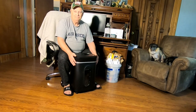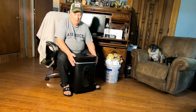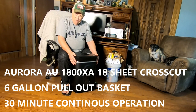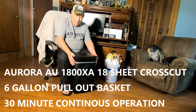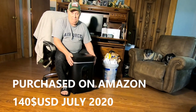So here's my husband, and he's going to tell you what kind of shredder we got and then show you what we put through it. This is an Aurora, it's an 18-page shredder, model number AU1800XA, and it will shred like nobody's business.